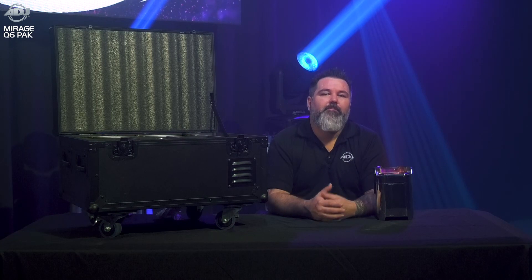We're very happy to offer this type of battery technology in the Mirage Q6 IP. Again, this is Mike Turner with ADJ. If you have any questions or need more info, feel free to reach out directly or visit ADJ.com.